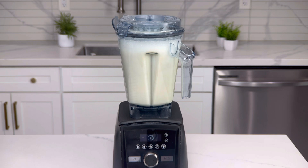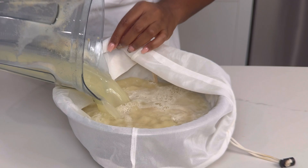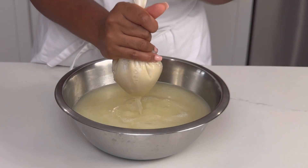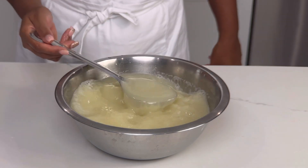Let it settle for a few seconds. Using a fine mesh cloth, gather the cloth together and strain thoroughly. We can see it is nicely strained.